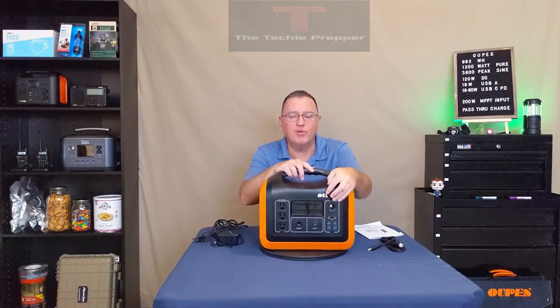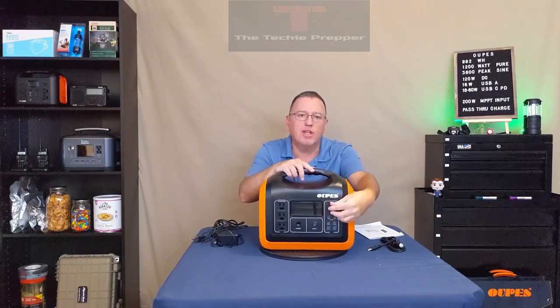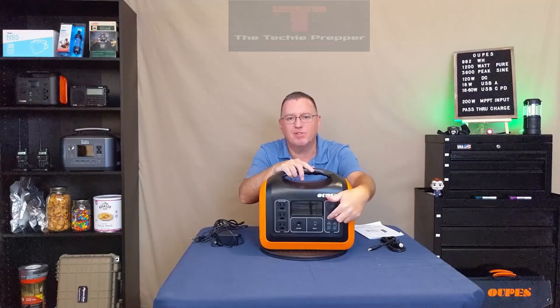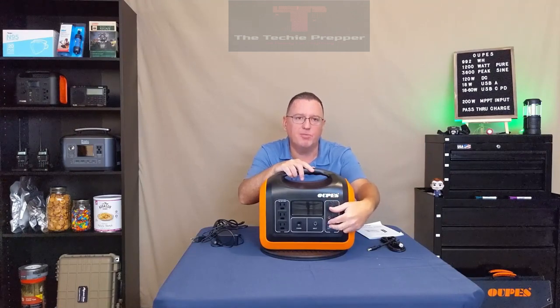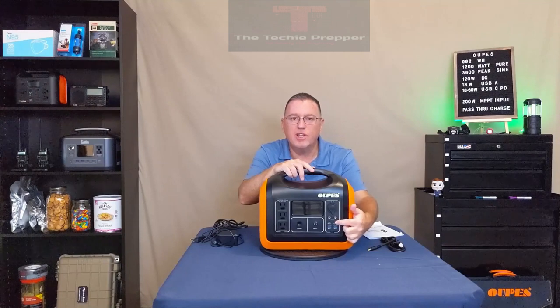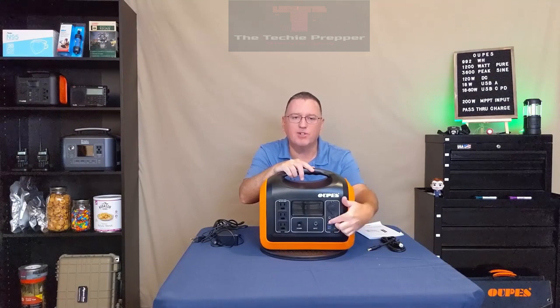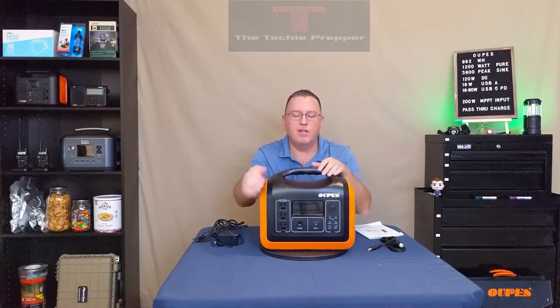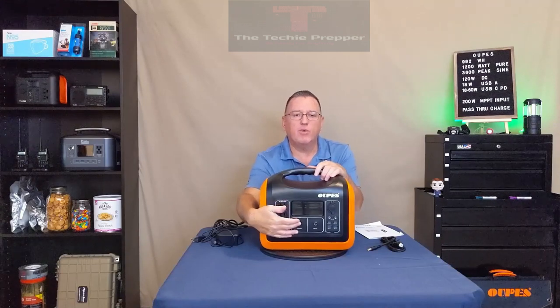On the front we have a 12-volt accessory port and underneath that two DC output jacks. Combined between the accessory port and these, it supports 12 volts at 10 amps, so under 120 watts. Below that we have two USB-C PD ports: the one near the exterior is 18 watts output, the one near the interior is 60 watts output. These are not bi-directional — you cannot charge this power station via PD; these are strictly output only.